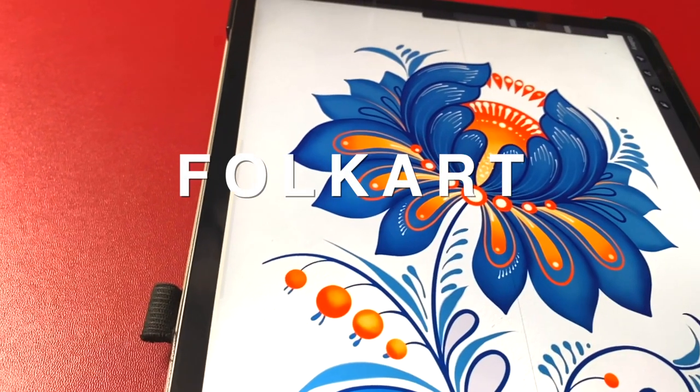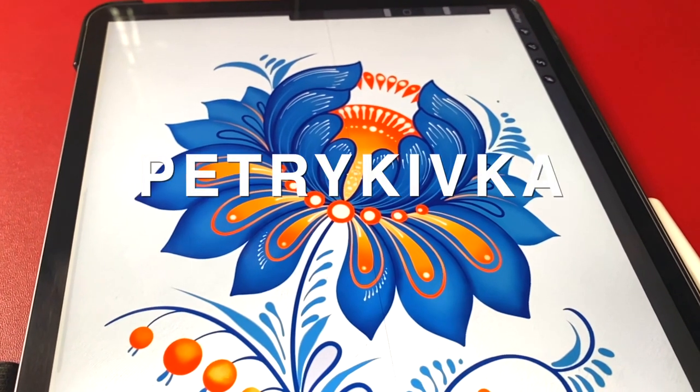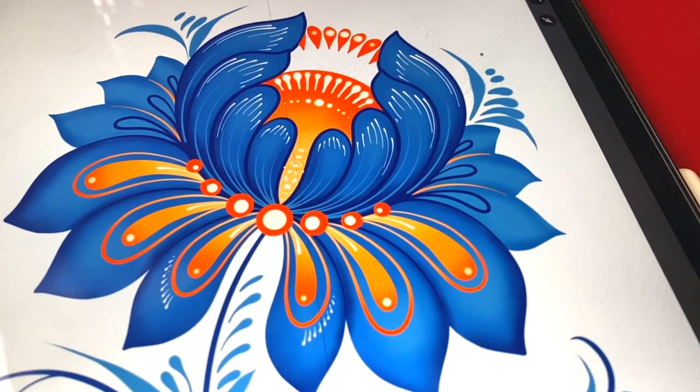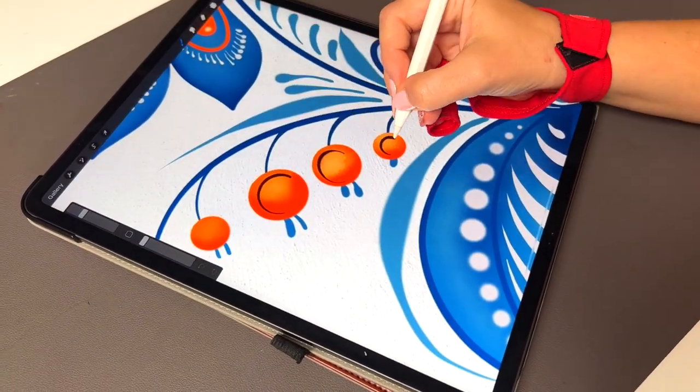Let's paint a beautiful folk art flower using just a few strokes from Ukrainian Petrykivka style. The style of painting is over 200 years old and it's so much fun to use digital art tools like an iPad and Procreate app to create a modern version of these strokes.